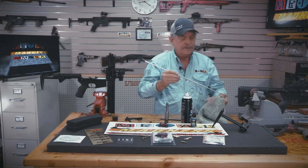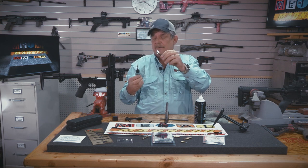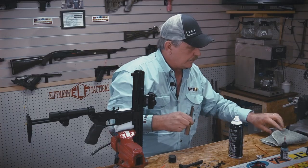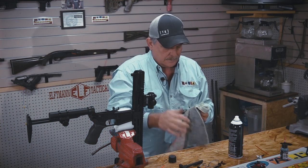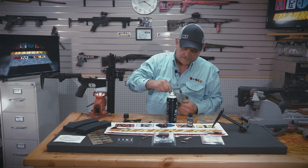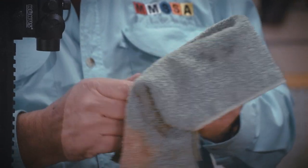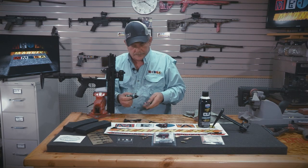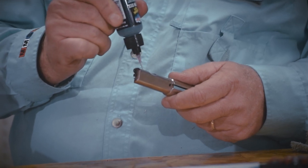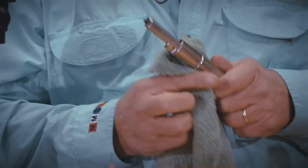I'll come back and lightly oil this patch with Lucas Oil gun oil — put a little bit on here, not a whole lot, doesn't require a bunch. This bolt has set. We're going to wipe off the CLP and take a little brush to make sure there's no carbon in the firing pin housing and on the extractor. Then we'll take Lucas gun oil and put just a little bit in the firing pin, a dot or two into the extractor, the bolt itself, and then wipe it around with a lint-free microfiber rag.